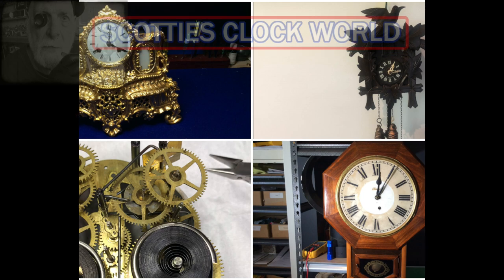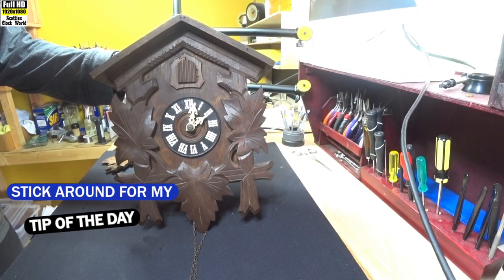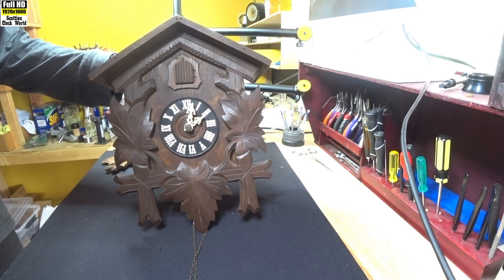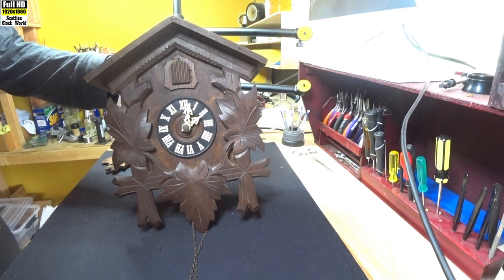Hello everybody, I'm Scotty. Welcome back to Scotty's Clock World. This is a Black Forest Cuckoo Clock, made in South Germany of course. It has a 30-hour movement in it, which means it has to be wound every day.